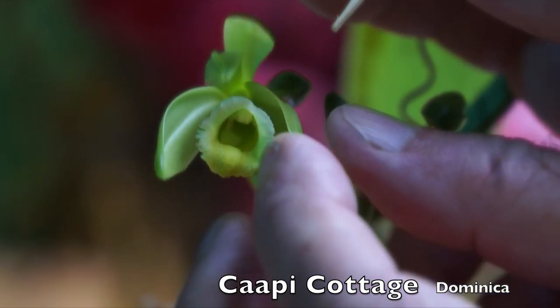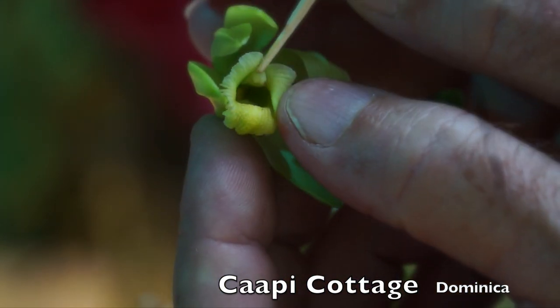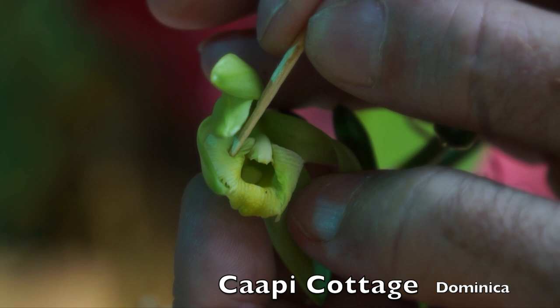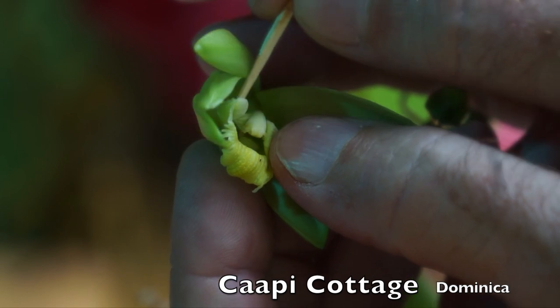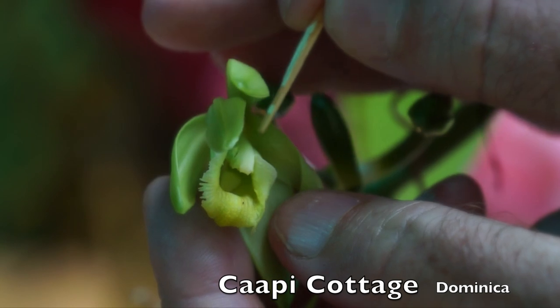So here inside the flower you can see there are two organs, or at least one big stem. Can you see that? Okay, I'm going to cut along the side of it. Okay, so that opens up on this side. I'm going to open up the other side.